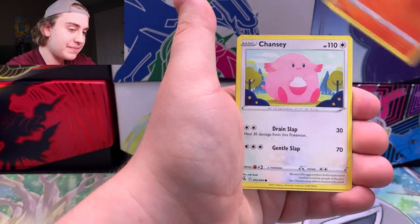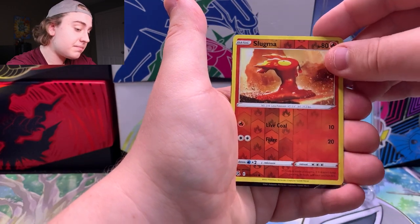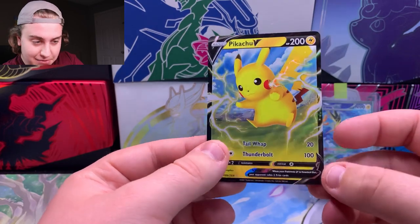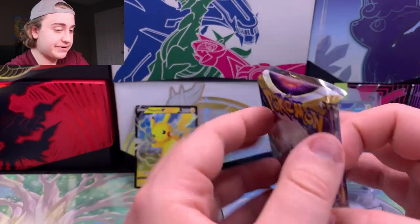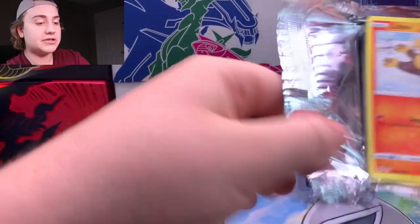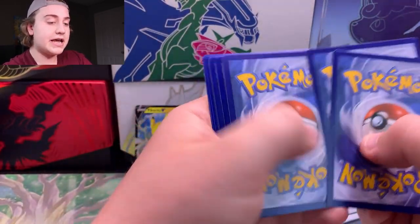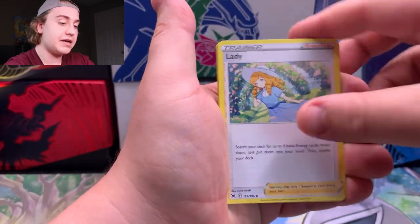In the first pack: Qwilfish, Vulpix, Chansey, Galarian Zigzagoon, Slugma, and into a Pikachu V. We will definitely take that on camera — that one looks quite nice. One V hit already! Sometimes out of these balls you don't even get Vs. So I'll gladly take that. And Lost Origin is up next — a Giratina would always be more than welcomed around here.